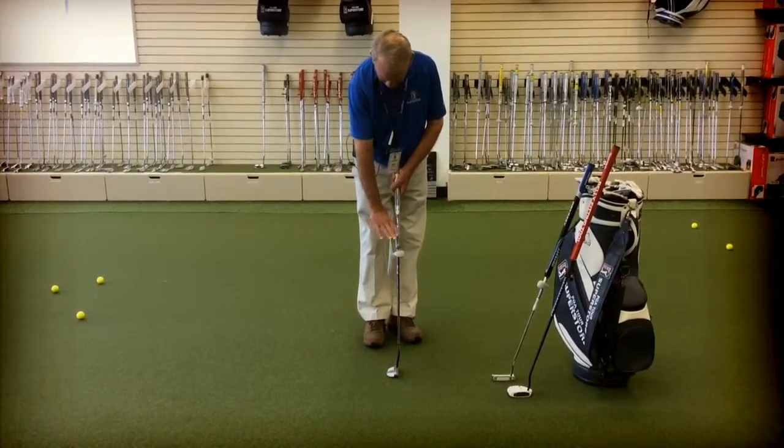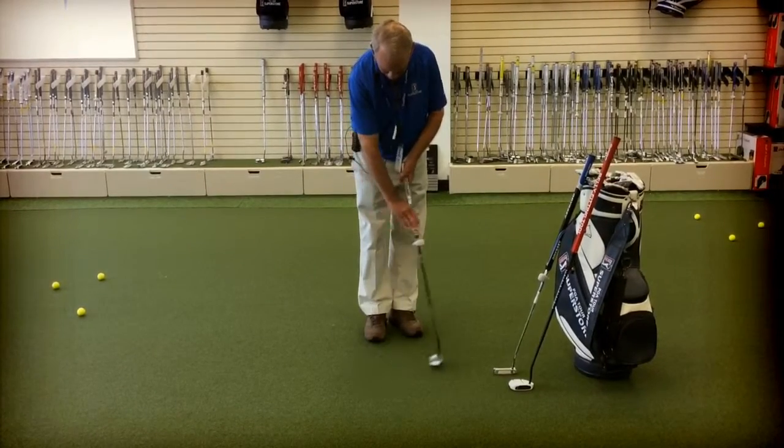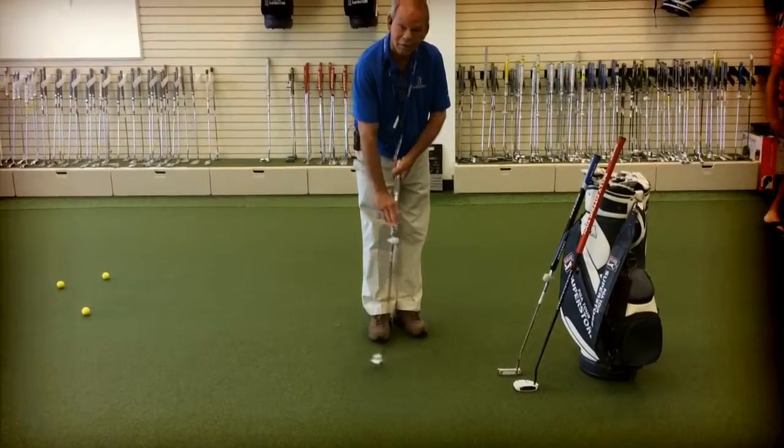So there's also a claw grip where you turn your right hand around a little bit? Yep, that's the right hand around. And again, trying to get the right wrist out of it, or the right hand out of the putting stroke.